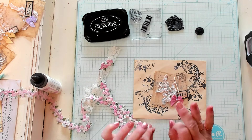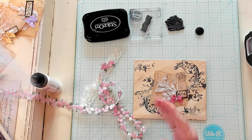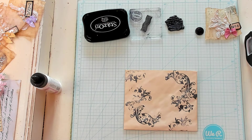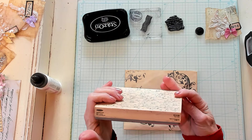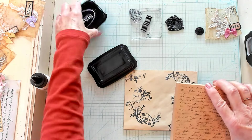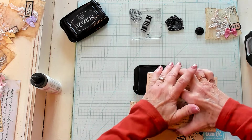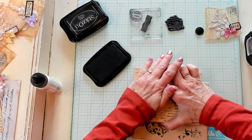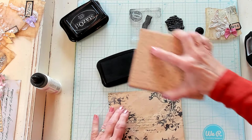Now I think I want to bring in a little bit of net. I also need something else going on here, so I've grabbed my large script stamp — this is Stampabilities, and it's the faded text background. I do believe it is still offered. I'm going to ink this up, and I think it'll be easier if I actually just do the whole thing, even though I'm going to cover some of it up. I like that a lot better — I think it needed a little more going on.